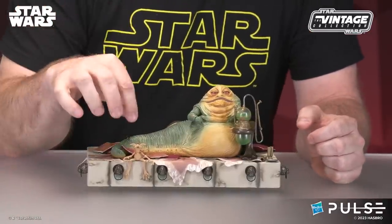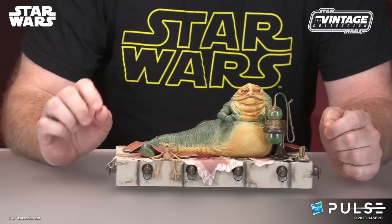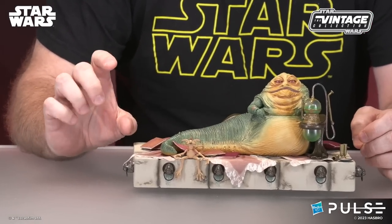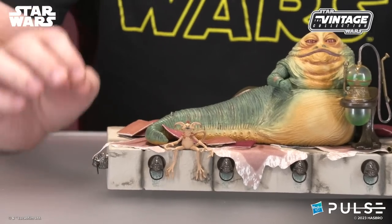We've got a Salacious Crumb figure, all new there. And as a little bonus for you guys, that is going to come on a mini card. We know the mini card Salacious Crumbs are super popular — this guy will be a new sculpt of Salacious on a mini card, so you get him.